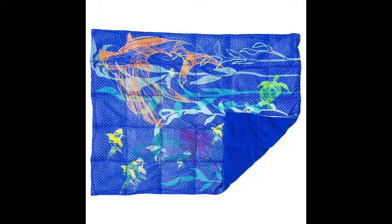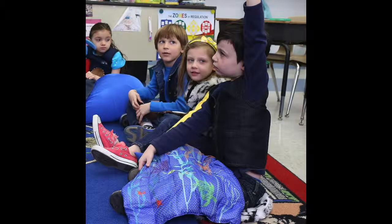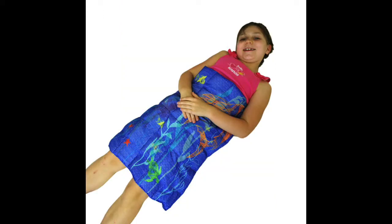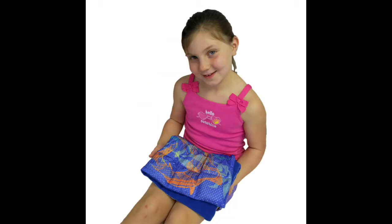Your mega weighted lap pad by Fun and Function is mesh on one side and a soft fleece on the other. Use it at school to help calm during circle time, or you can even use it as a blanket or shoulder wrap. What's great is that it folds up for concentrated weighted effort or easy travel.